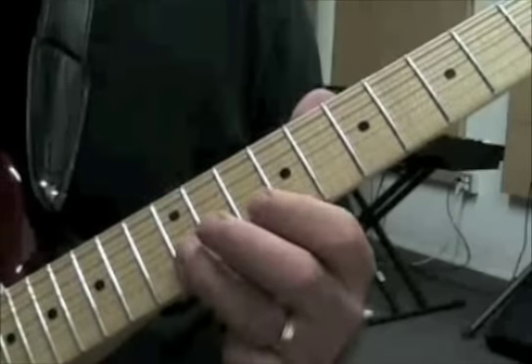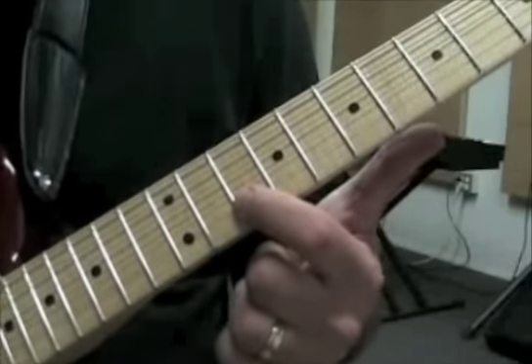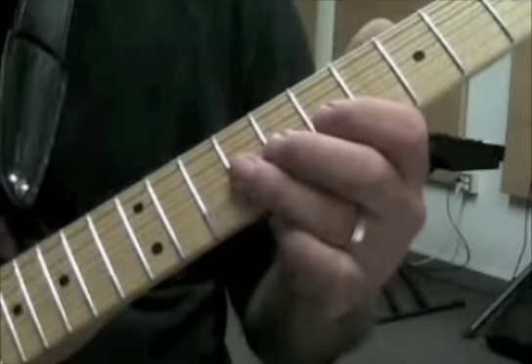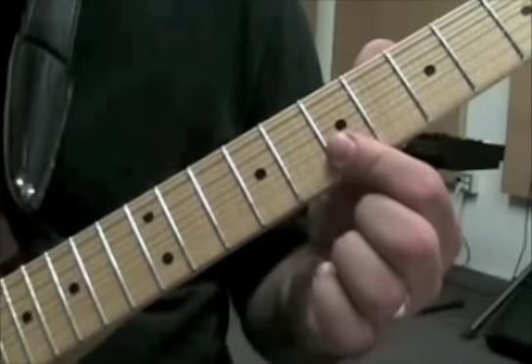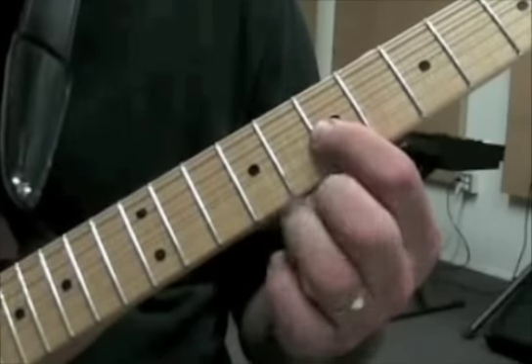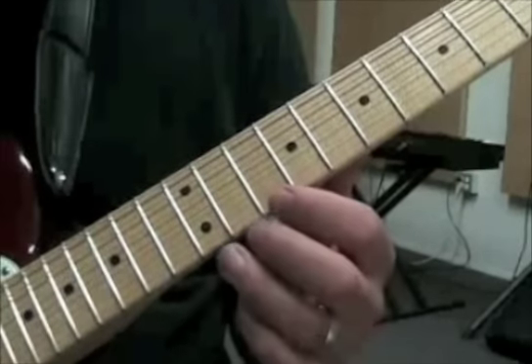So we've got 10, 12, 11, and then 10 on the second string. This is in the third measure: 9, 7, 9 on the second string, then 7 on the second and 7 on the third. So what you have there is you go down that minor arpeggio.